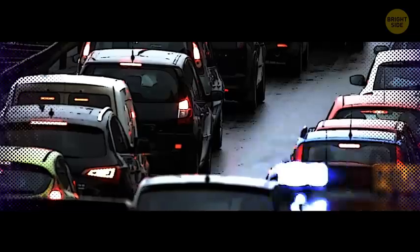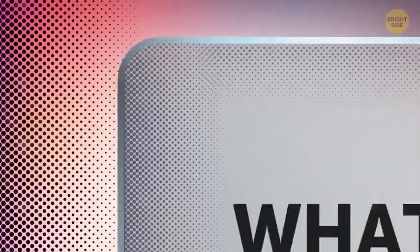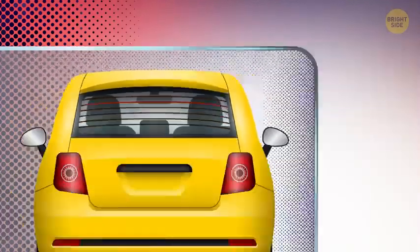Every now and then, you get stuck in traffic. So what do you do? You stare blankly at your windshield. And you probably noticed the little black dots around the edges. Ever wondered what those are for? And what about the black lines going across the back window? Here's your answer!